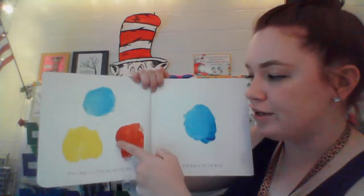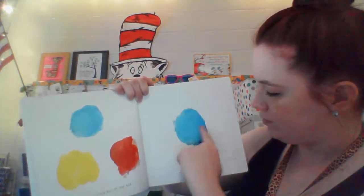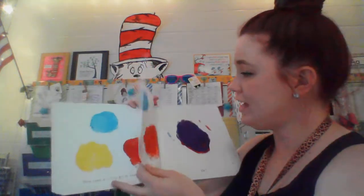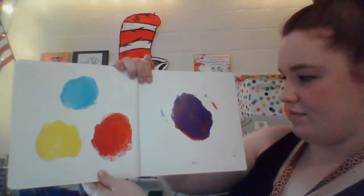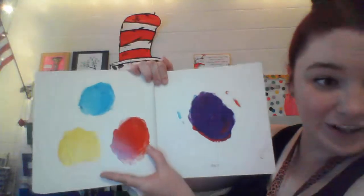Now, take a little bit of the red and rub it on the blue. What color will it make? It made purple. Good job, friends.